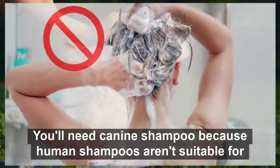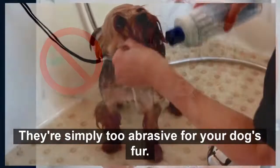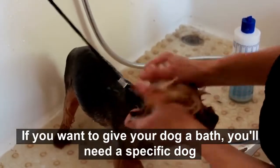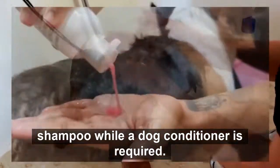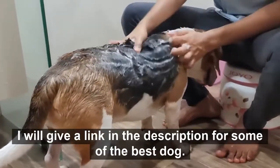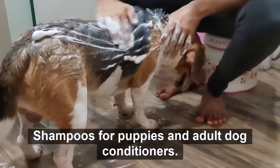You'll need canine shampoo because human shampoos aren't suitable for canines — they're simply too abrasive for your dog's fur. If you want to give your dog a bath, you'll need a specific dog shampoo. A dog conditioner is also recommended, as it will make your dog's fur softer and shinier. I will give a link in the description for some of the best dog shampoos for puppies and adult dog conditioners.